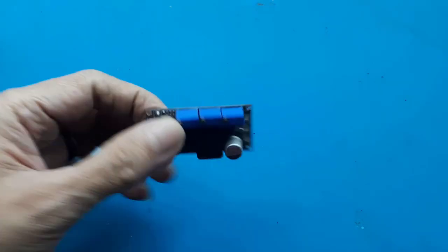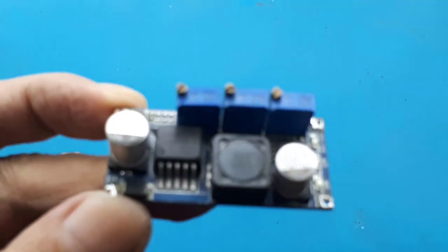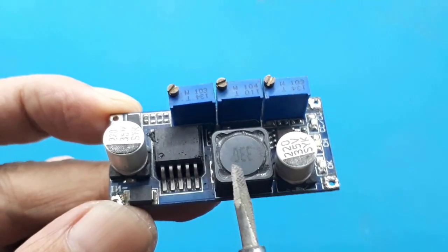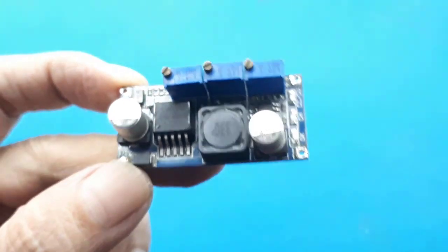Assalamualaikum, salam sehat teman. Kali ini saya akan menambah buzzer pada indikator full charger, khususnya pada modul stepdown 2596 3 potensiometer, atas permintaan echo.